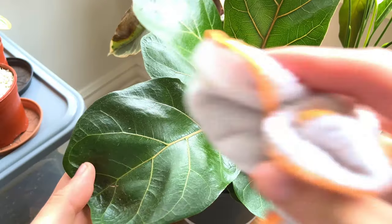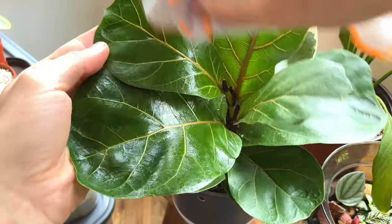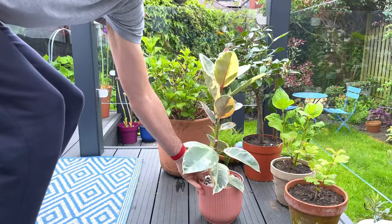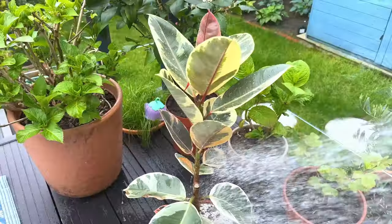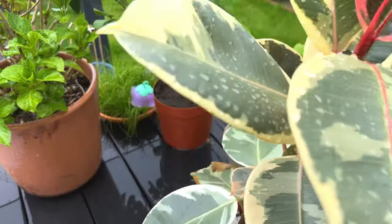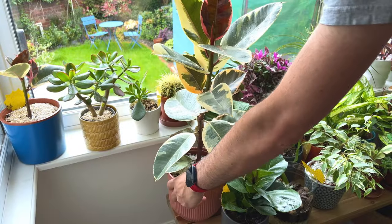So instead, just give your plants a clean with a nice clean cloth and some water. Alternatively, if they're really dirty and dusty and it's been a while since they were cleaned, just give them a shower or take them outside and give them a spray. This is very simple and works much better than using these silly hacks that can do more harm than good to your plants.